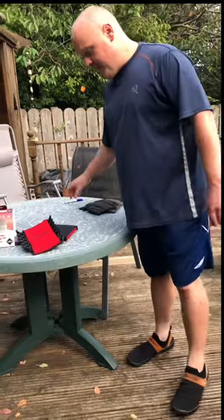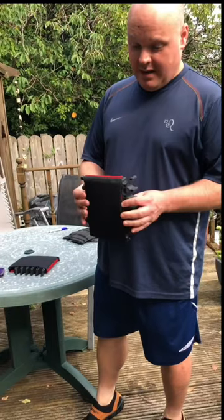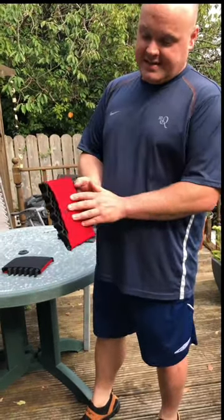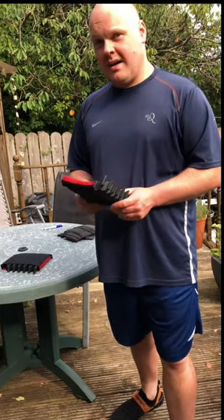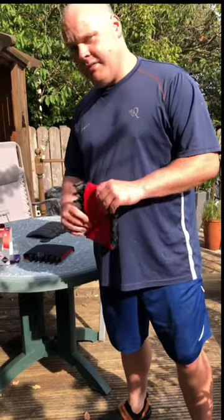McAlpine knee pads — very impressed with them. Made of a rubber honeycomb mesh that spreads the weight out evenly. They have a convex shape, the breathable red side goes against the knee, and they're machine washable. They can be left in the trousers — you don't have to remove them after work — and they keep their shape very well. Really good product, I'd highly recommend them.